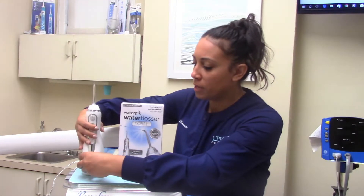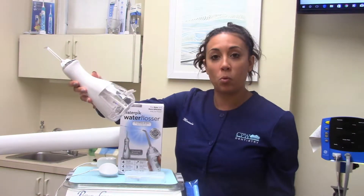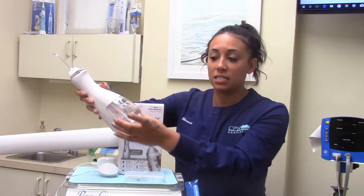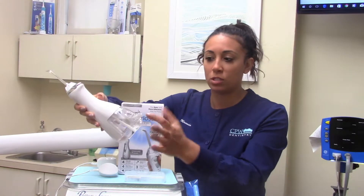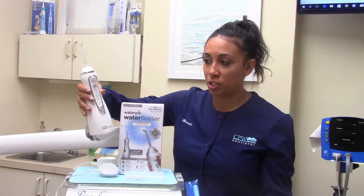The second thing you want to do is go ahead and fill the base up. You'll see it here — it's just got a little port that you open up. It doesn't detach. Just fill it up with regular tap water and close it, and you're pretty much good to go.